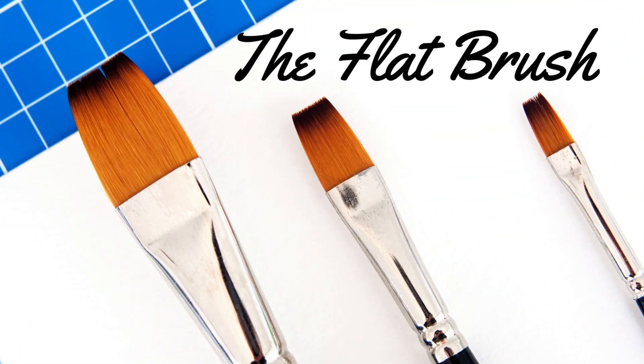Next, we have flat brushes. Flat brushes are typically used for filling in large areas, for creating bold strokes, or because of their very straight edge, they are excellent for creating crisp lines and stripes.